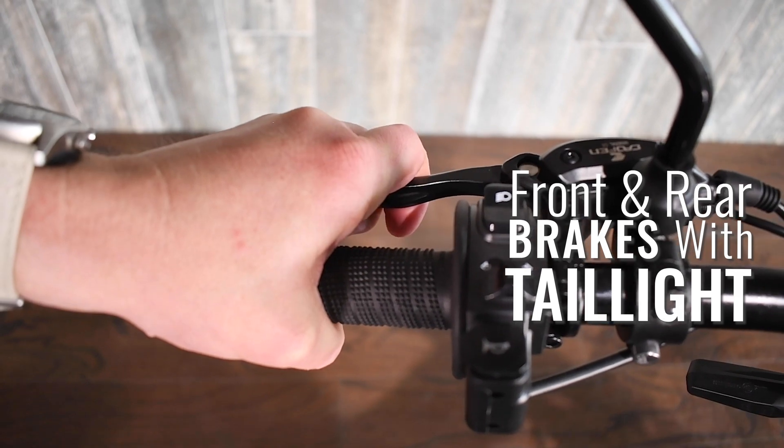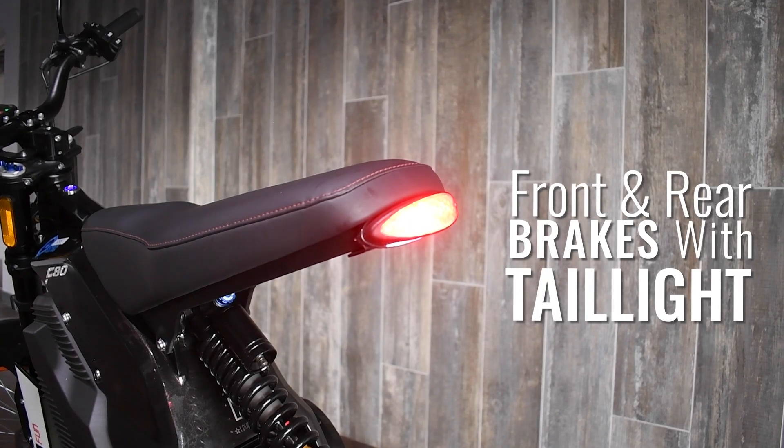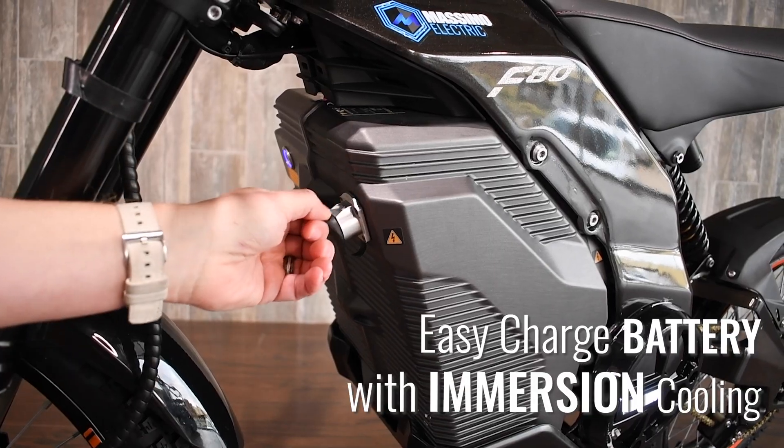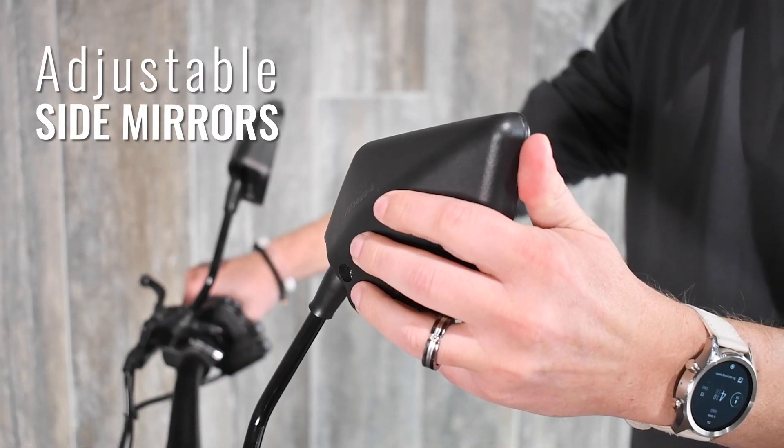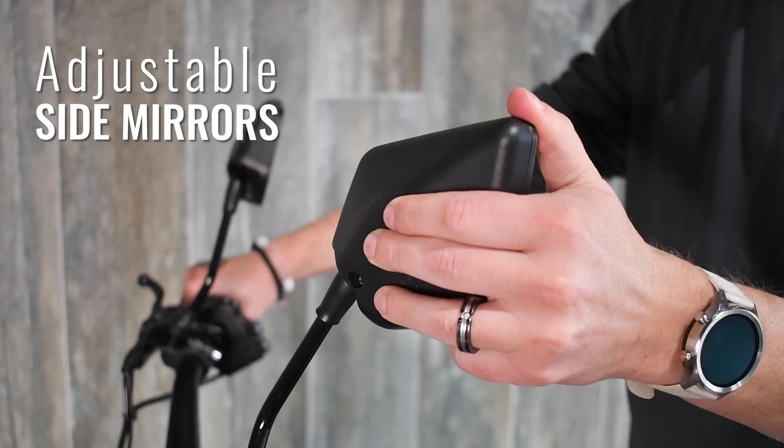The F80 is equipped with front and rear hydraulic disc brakes and a high-vis LED tail light. An easy-charge battery with immersion cooling keeps battery performance optimized. Adjustable bar-mounted side mirrors provide a great view of the competition.